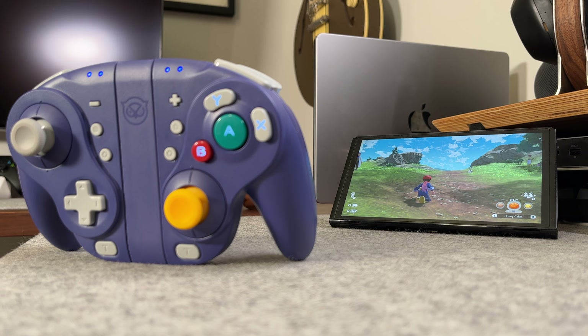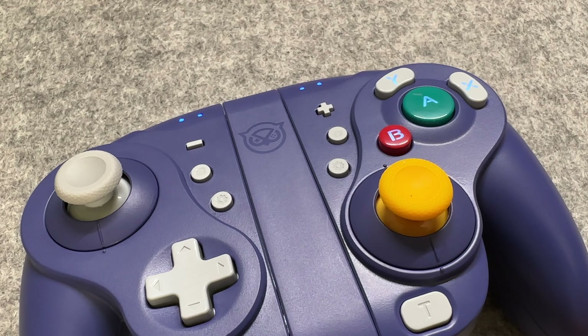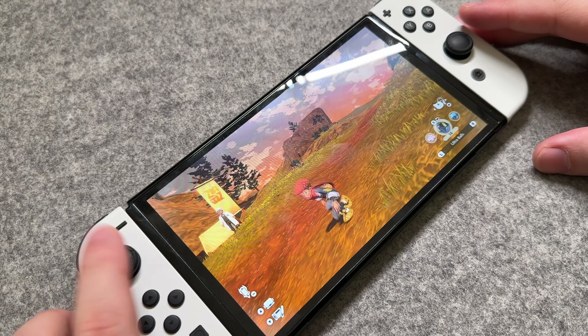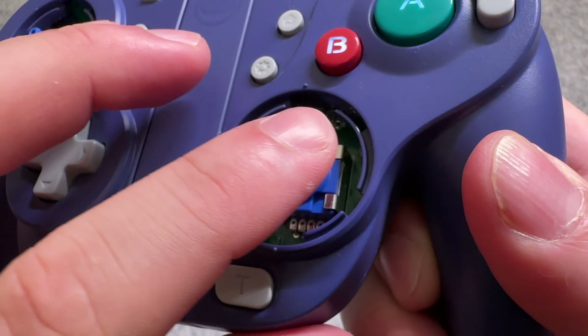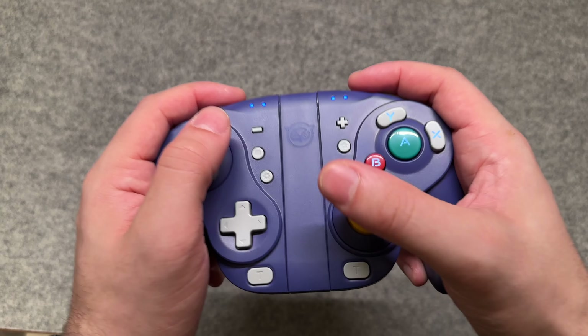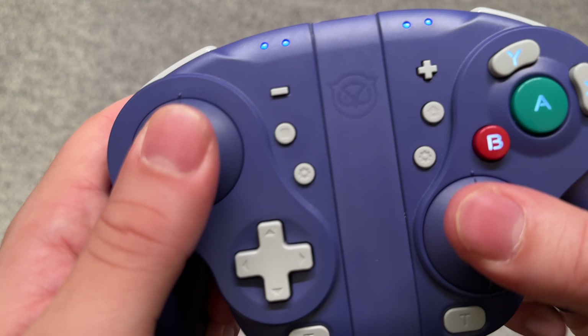But I want to talk about one of the key features — the thumbsticks. Since regular Joy-Cons are absolutely plagued by stick drift, it's a huge reason to get this gamepad. Since this controller has hall effect sticks, you should never have any sort of stick drift, even over a long period of time. They actually feel really good to use as well, and the L3 and R3 buttons are super clicky.